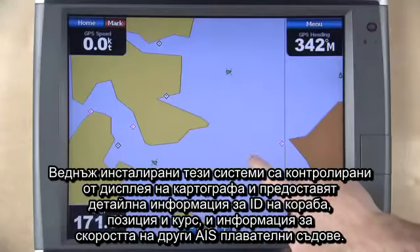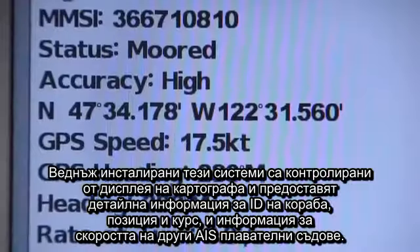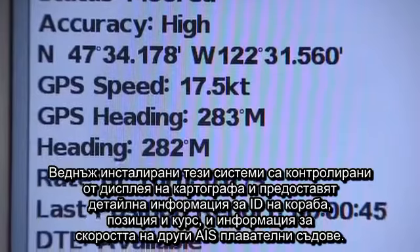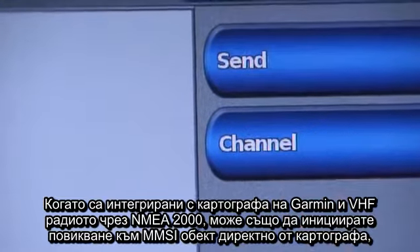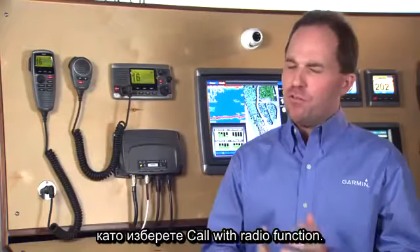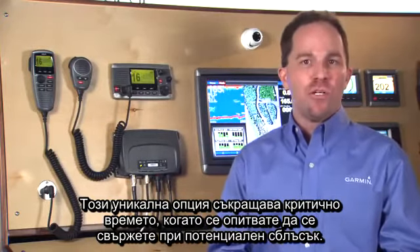Once installed, these systems are controlled via the chart plotter display and provide detailed information like ship identification data, position and course indicators, and speed information for other AIS-equipped vessels. When integrated with a Garmin chart plotter and a VHF radio via NMEA 2000, you can also initiate a call to any MMSI target directly from the chart plotter by selecting the call with radio function. This unique feature cuts critical time when trying to communicate with potential collision risks.